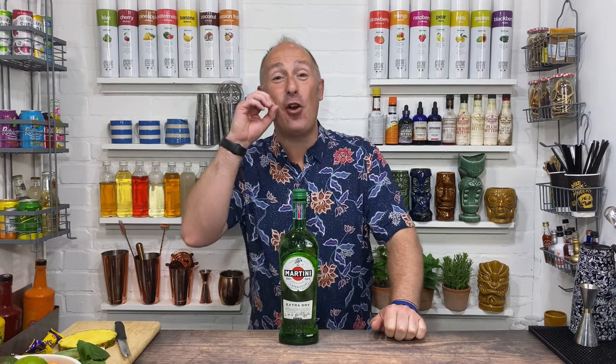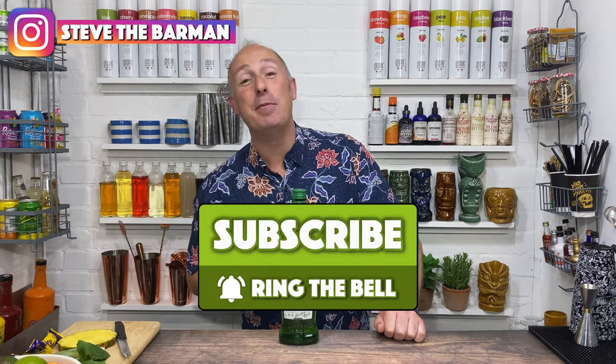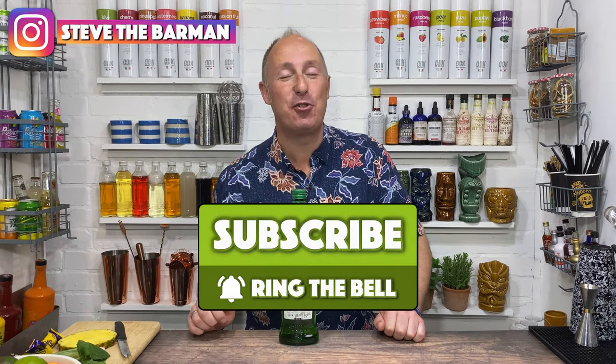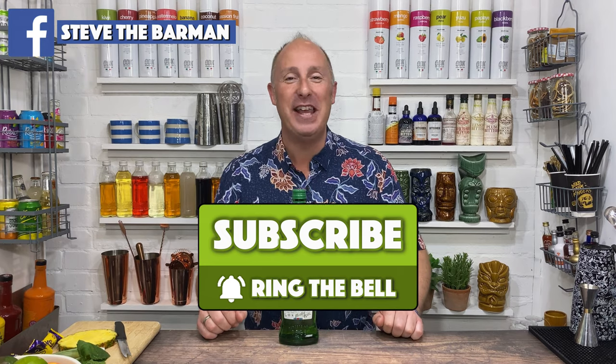Coming up in this video, I've got an amazing vermouth pineapple spritz recipe coming up for you. It's so delicious for the summer, stay tuned. Hey, drinks fans, I am Steve the Barman and I would love it if you subscribe to this channel if you wanna learn how to drink, serve, and enjoy your favourite drinks even more.